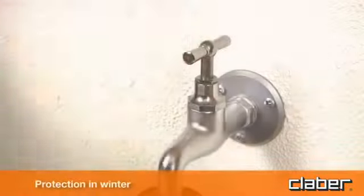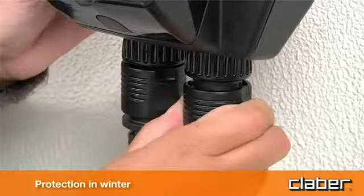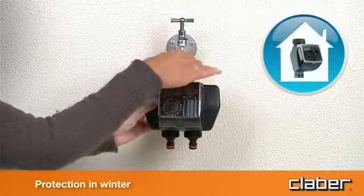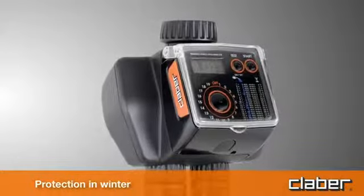At the end of the watering season and before winter, disconnect the timer from the tap, remove the batteries, and store the device indoors, protected from frost and damp. This will ensure that the timer remains as good as new for many springs and summers to come.